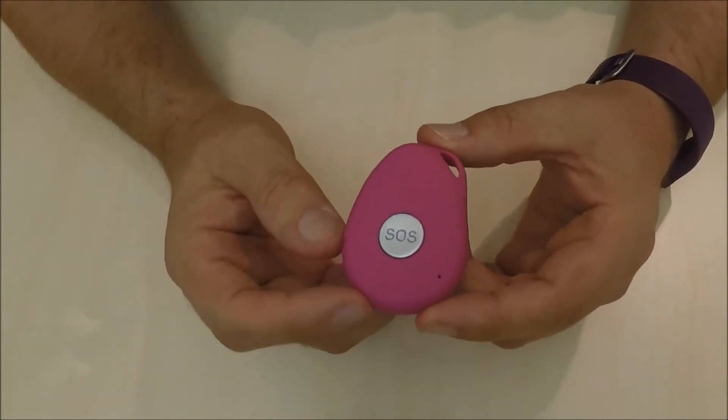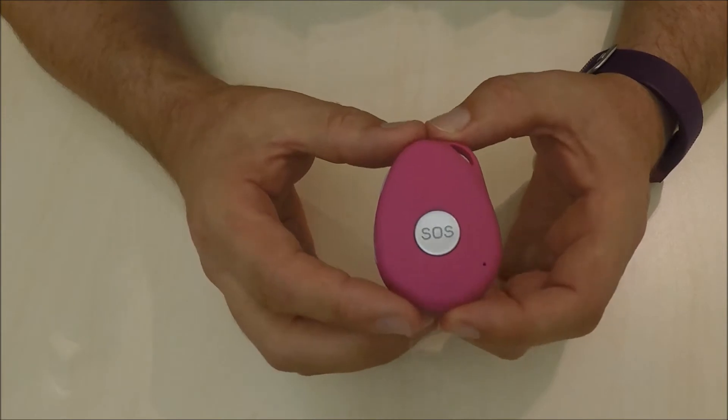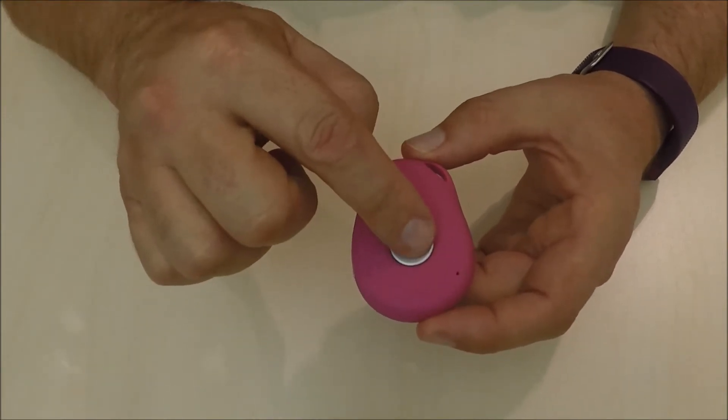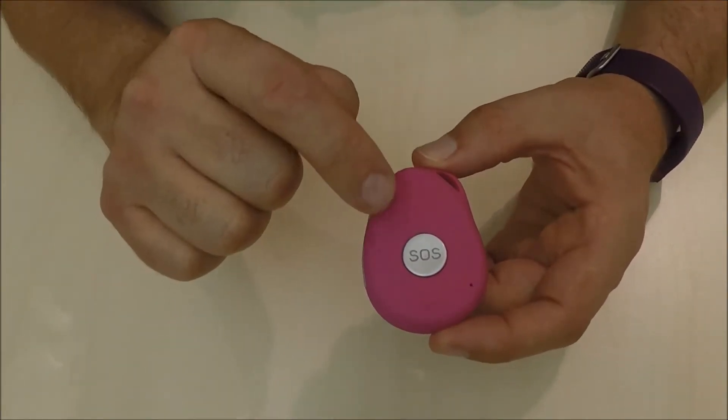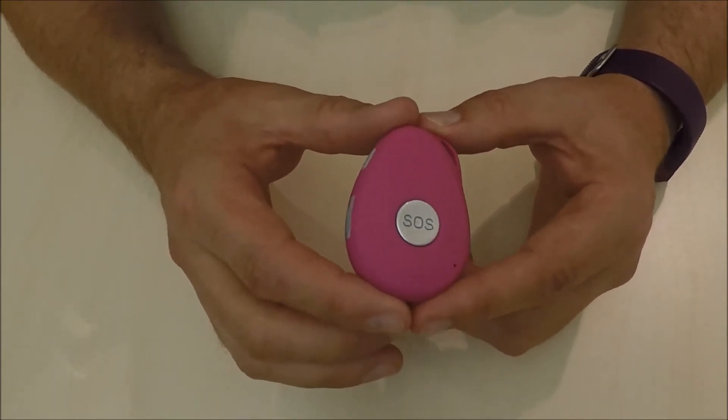This is the SafeLife Pendant. It's about the size of a matchbox. As you can see, the button on the front is the SOS button. When you do push this, it vibrates, and then you know you've successfully pushed the button.